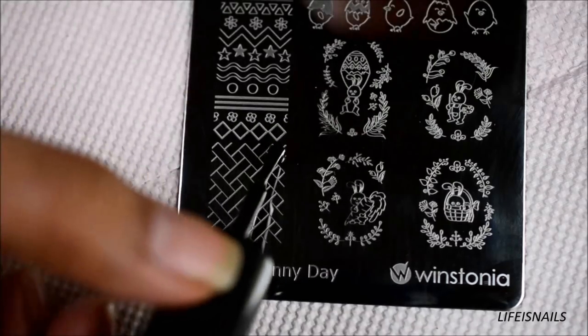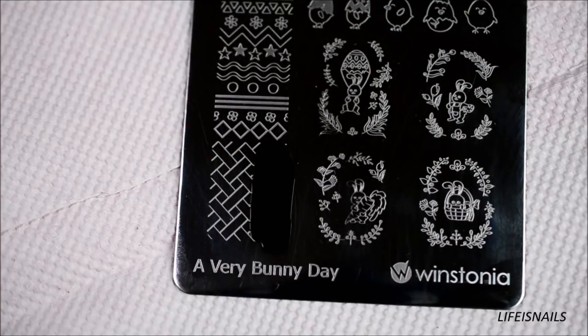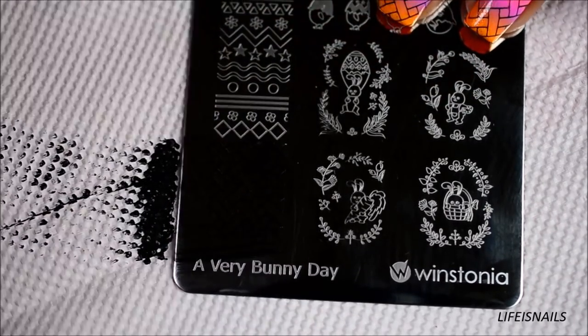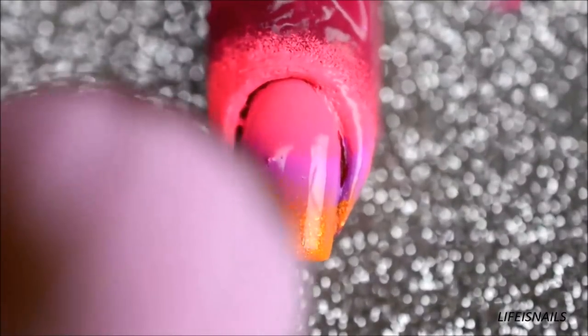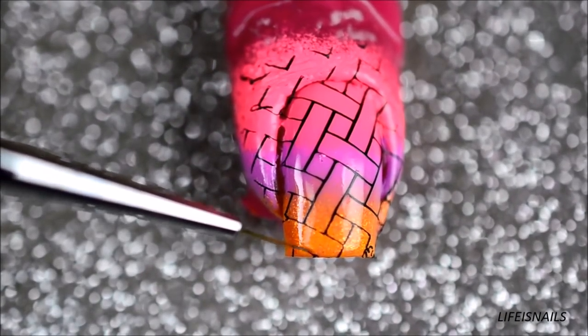Put some black stamping polish onto the design. Scrape the excess with a scraper and quickly roll or press the stamper head over the image to pick it up. See through the top of the stamper and gently press it onto the nail to transfer the design. Do not worry if you miss some places — you can always go back and draw the lines using a brush and some paint.